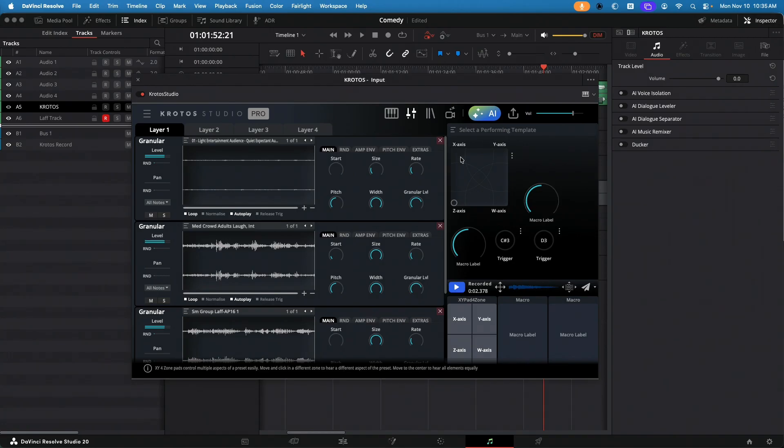You can do that with any sampler. But what's really cool is with Croto Studio Pro, you have a four-axis controller performing template. They call it the performing template — it has a Z, X, Y, and W axis. Once I hit play, I'm going to start playing around with where this puck is at, and you'll hear what it does.